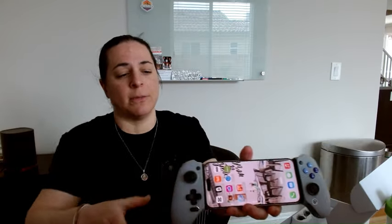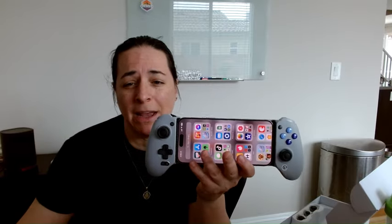This is adjustable. You can also fit it in here with your case. I happen to have a really big, bulky case, so I take mine out of the case when I use this. All in all, this will stretch to a maximum of 4.33 inches.